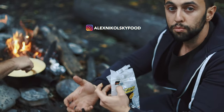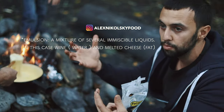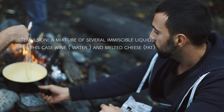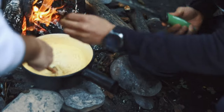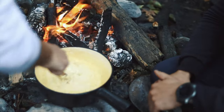If it gets overcooked, the emulsion will break and the fat will separate — it'll just turn into a mush. But at this point it looks good. When it reaches really high temperature we remove it from the fire. Fresh garlic is not a must but highly recommended — very nice with fresh garlic.